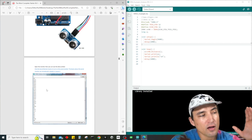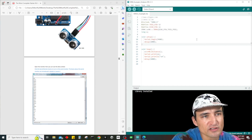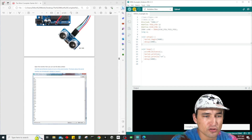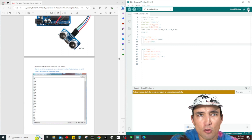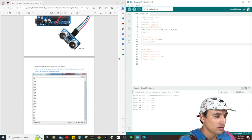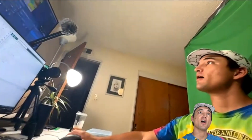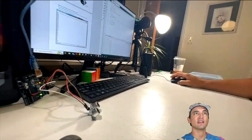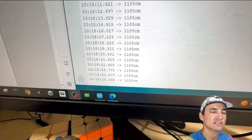Make sure you have the correct port selected, choose your board, and upload the code. Once it's done uploading, open the serial monitor. The sensor is pointing up at the ceiling behind me and it's measuring 1185 cm — that's how far the ceiling is away.